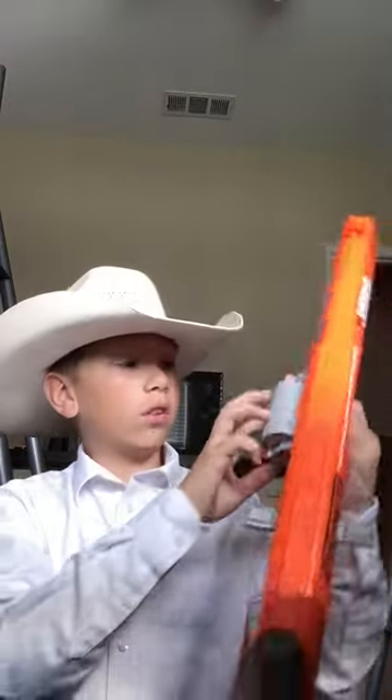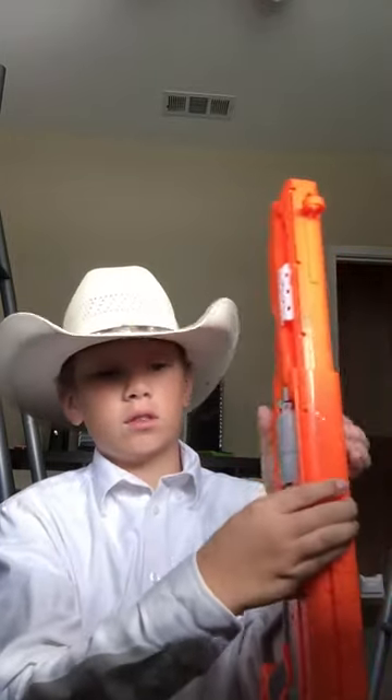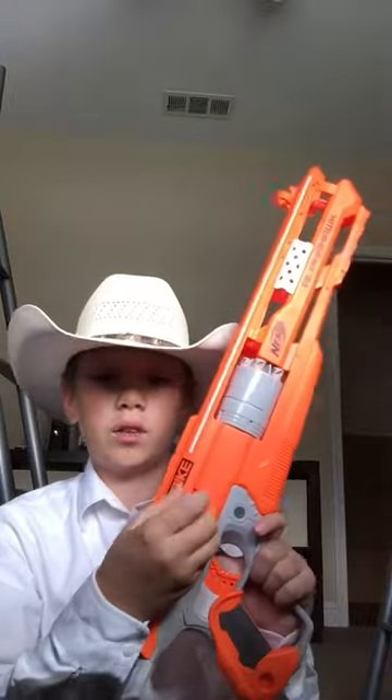It's a revolver, holds five bullets. It pops out — let me press this button right here. Push it out, spin it back in place, and you load it right here. These come separate off of the gun; you have to put them onto the gun.